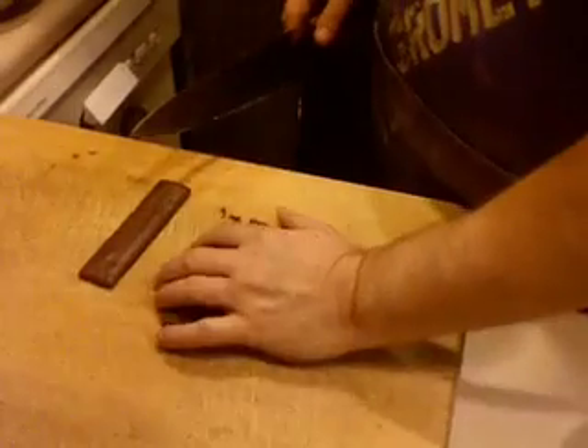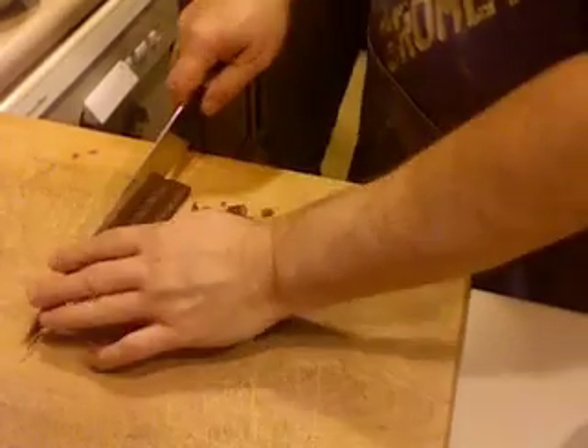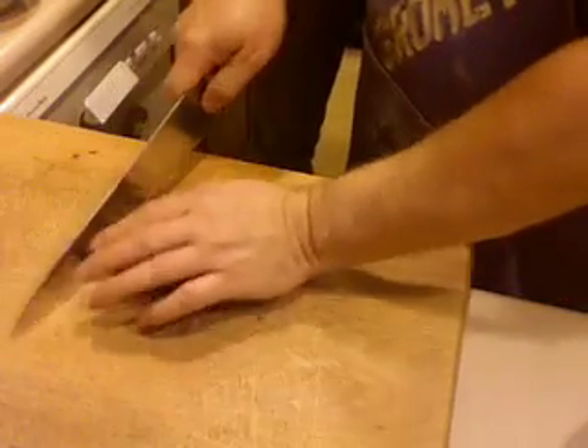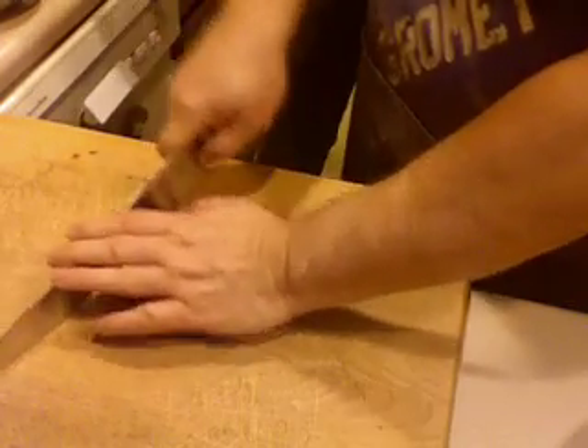While we're waiting for our hazelnuts to toast in the oven, we have to chop up the toffee bars. How big should we make them? We want them the same size as the chocolate chips. They'll cook about the same way — they're the equivalent of a chocolate chip.